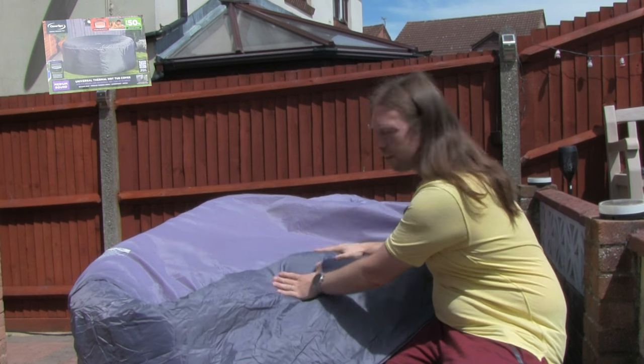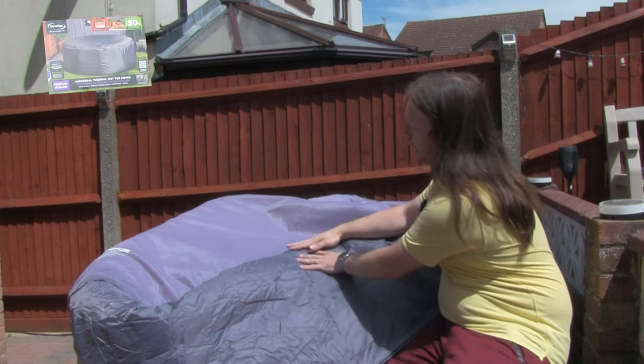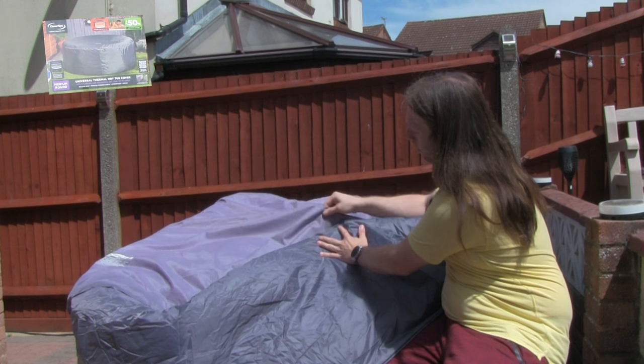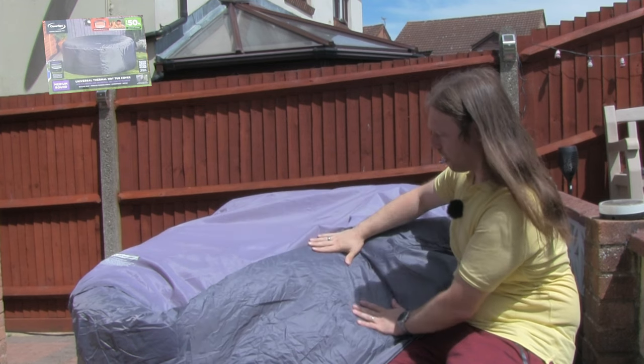This is the CleverSpa one and that is roughly what it looked like when we got it three months ago. And now you can see how much it's faded in just three months — the camera is showing that up quite nicely. This looks like a grey whereas this looks like a blue.